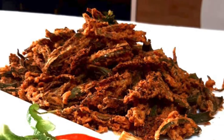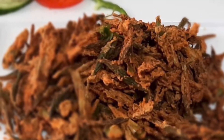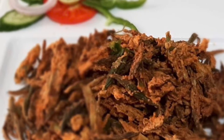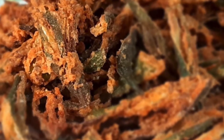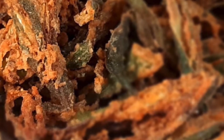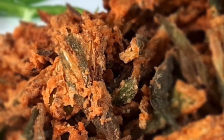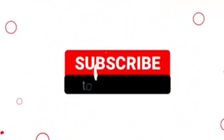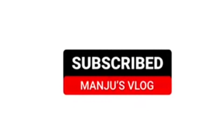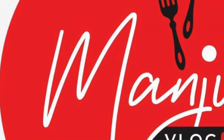I hope everyone has enjoyed the session of preparing this Rajasthani Bindi or Kurkure Bindi. Dear viewers, if you like this session, please do not hesitate to like, share, subscribe and press the bell icon to receive automatic notifications once my new videos are uploaded on YouTube. Thank you once again for watching Manju's Vlog.